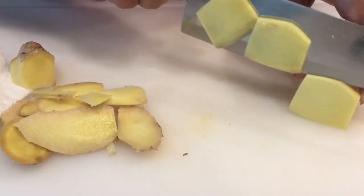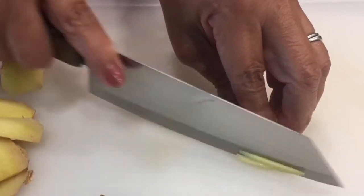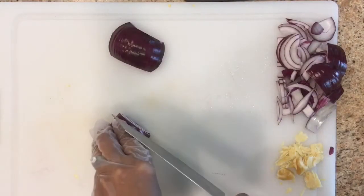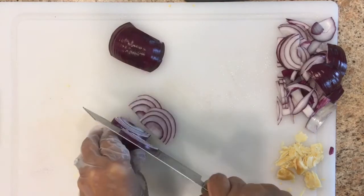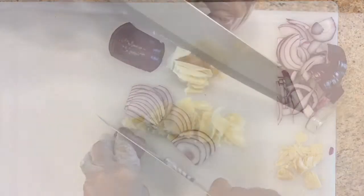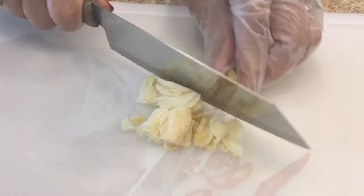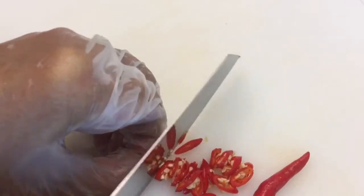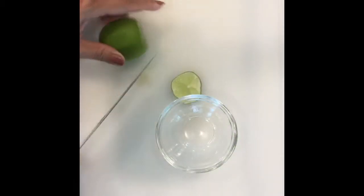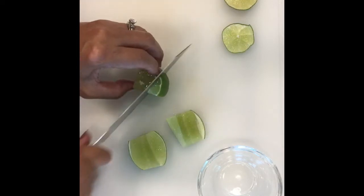In the meantime, prepare all the ingredients: ginger, red onion, brown sugar, Thai pepper, cilantro, and lime juice.